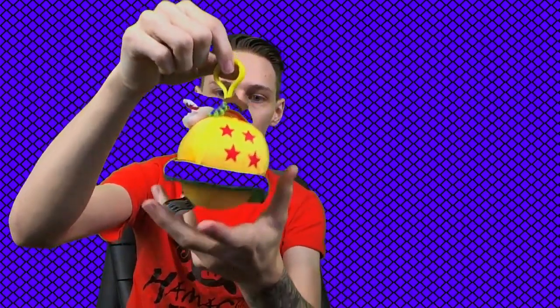It looks like we have a Dragon Ball here. It's the number four Dragon Ball with the dragon around the outside of it, and it's actually a keychain. I don't know if I would wear this on a keychain — I think maybe to hang it off a backpack or something like that.